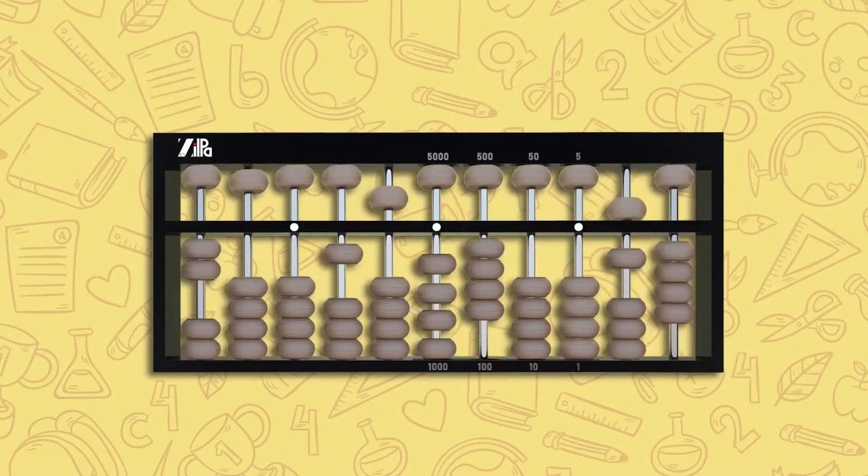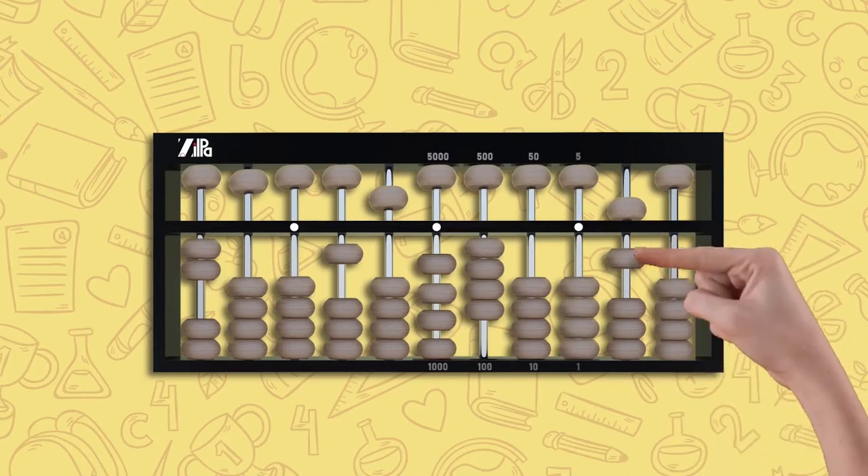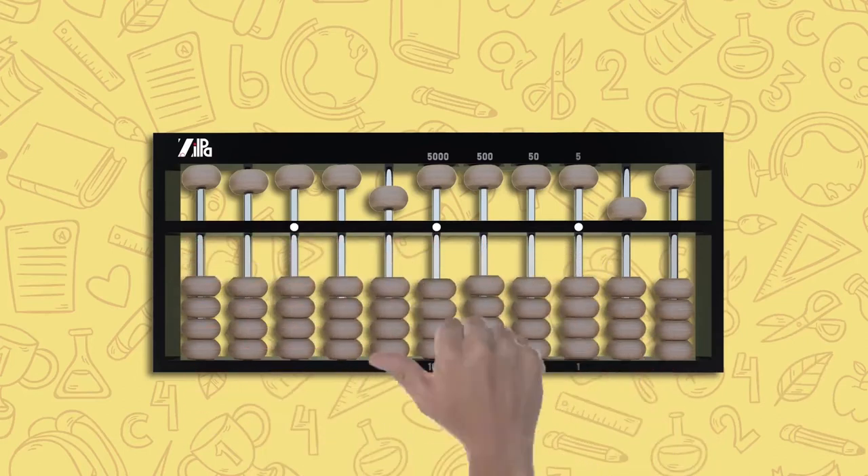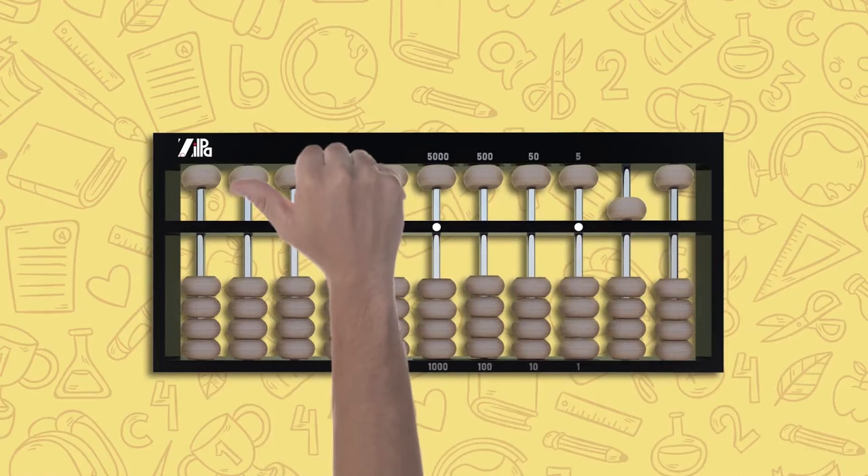Now that you're familiar with the components of the abacus, let me show you how to prepare it for counting. The abacus is prepared by pushing all the beads on both the upper and lower decks away from the counting bar, setting the value of the abacus to zero.